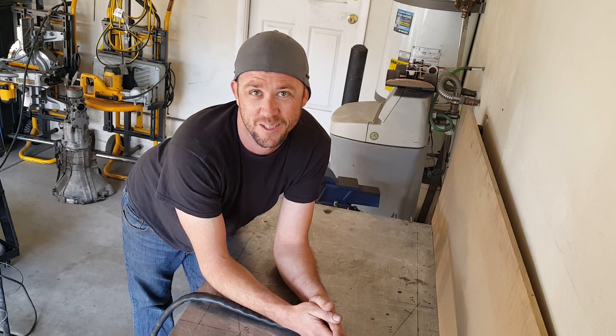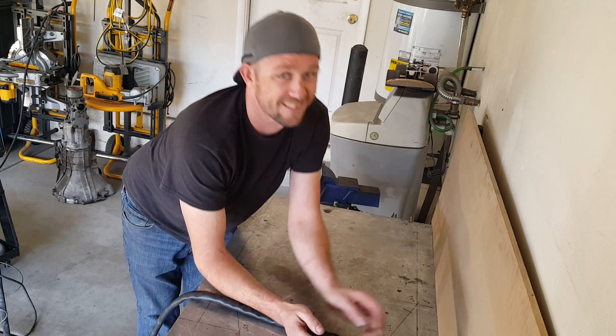That's all I have for this episode of the Fabricator Series. I want to thank you guys for watching. I'll see you guys in the next episode.